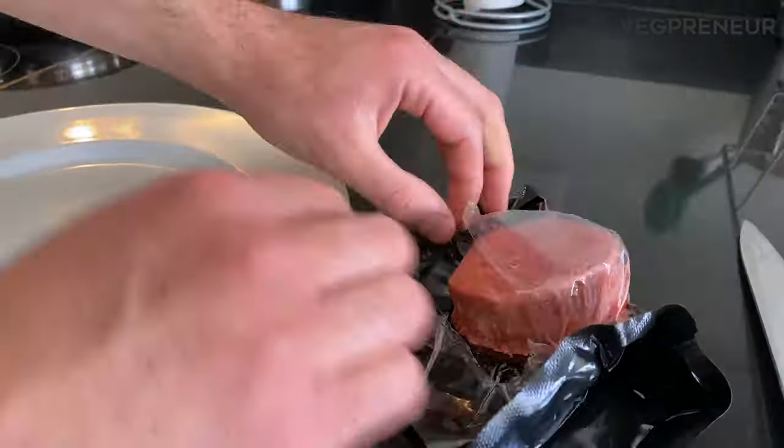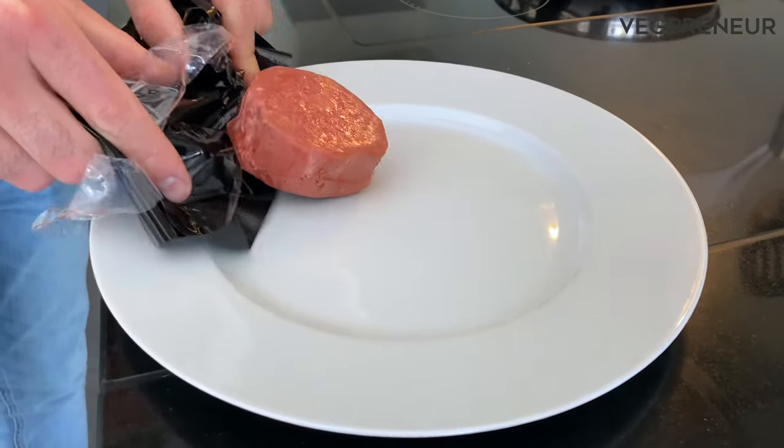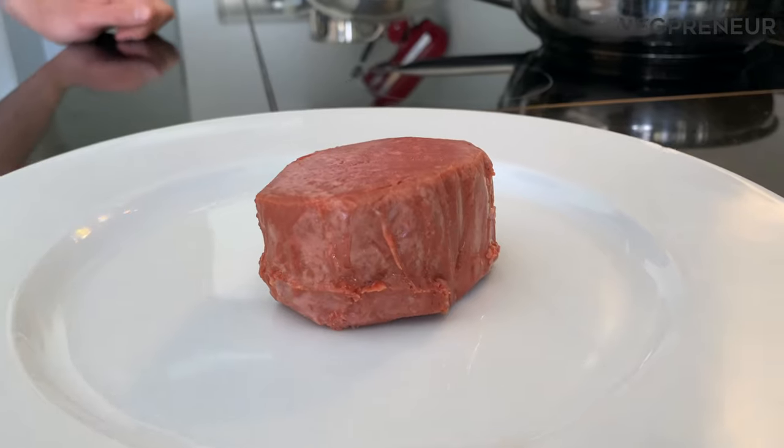Alright, let's go ahead and open up the packaging to take a closer look. Pretty incredible how realistic that texture looks.